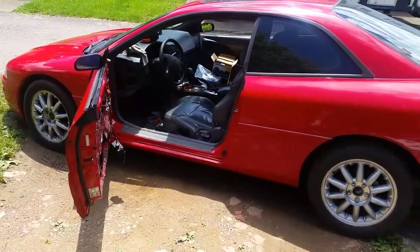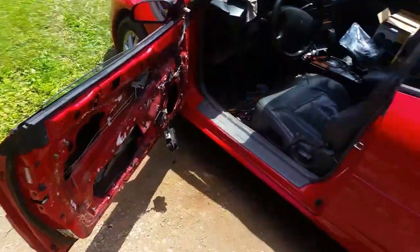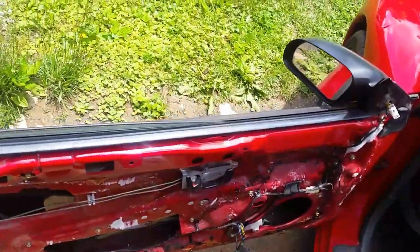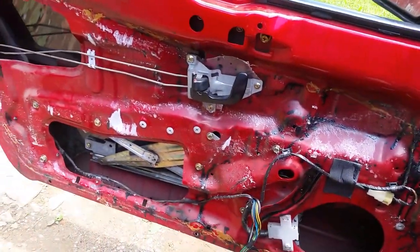Today we are gonna be doing a little review on some speakers that I bought at Walmart. Kind of got a mess here with the door panels. The reason I took the door panel off to begin with was because the window was a little weird - it was off track. Now it's working perfectly; it goes up and down just like it should.